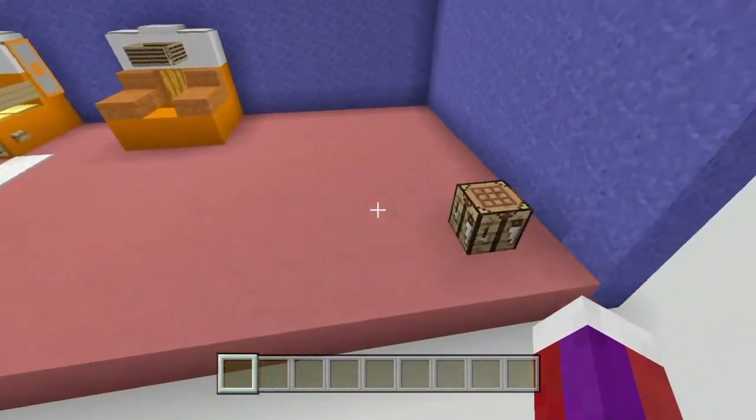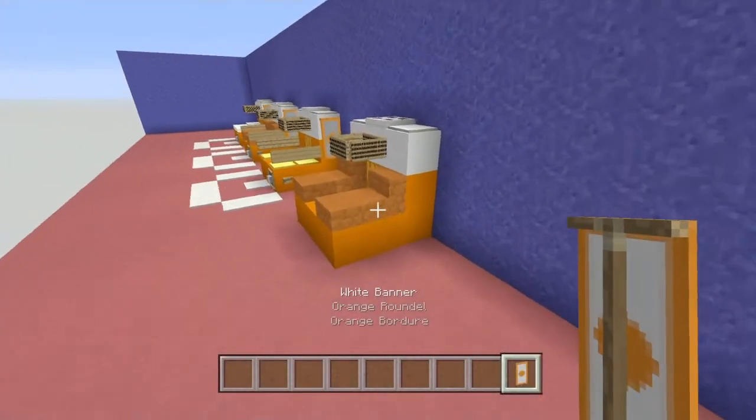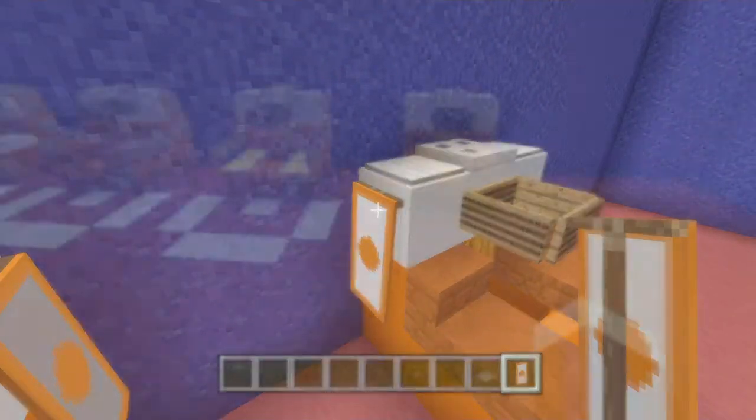The next step is the banner off the side. It's easiest to use the classic crafting table. Get a white banner, place it in, add the orange dye, and grab your white banner. Then put the white banner back in the middle and surround the whole banner to make an outline. Once you've got that, place one banner here and one here on the side of the arcade machine.